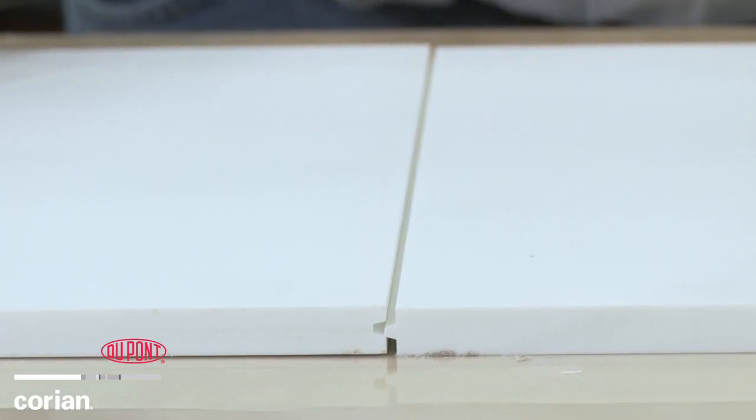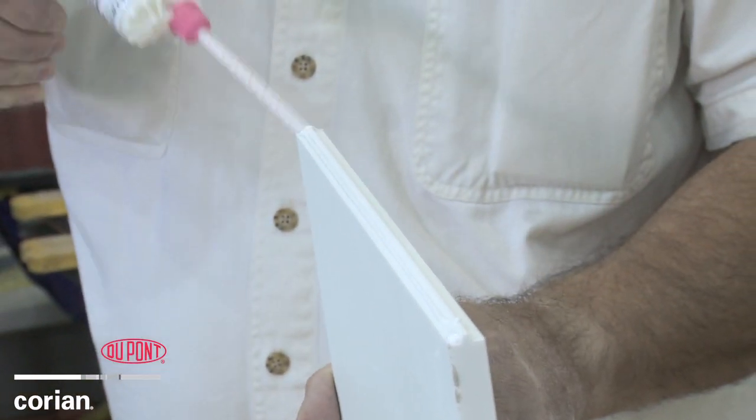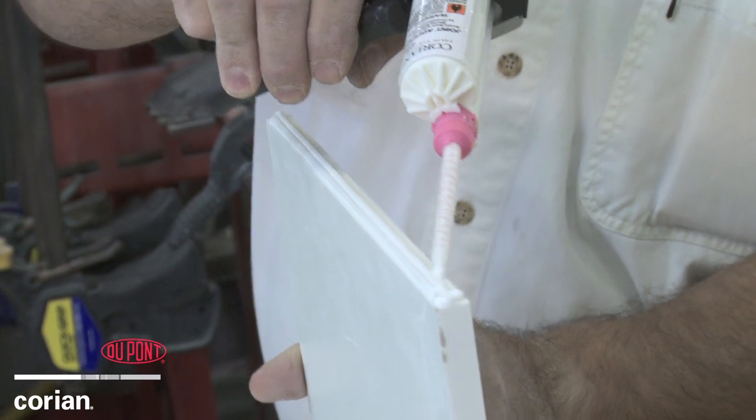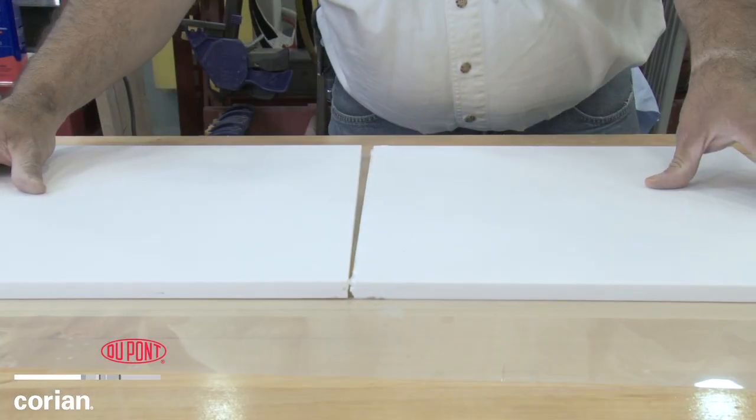The profile of the cuts may be different, but a tongue and groove seam also uses the same reinforcing strip and DuPont joint adhesive that were used in the mirror cut. You will notice the two sides fit together seamlessly.